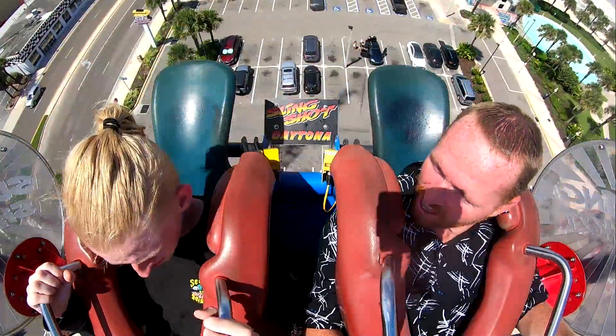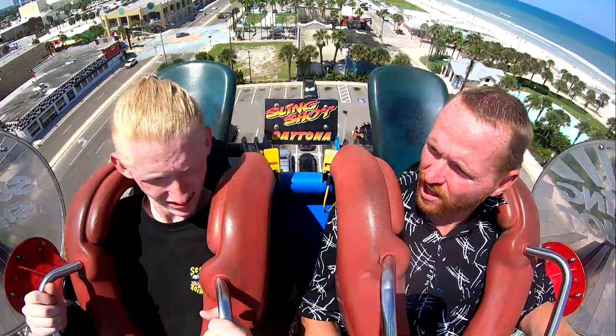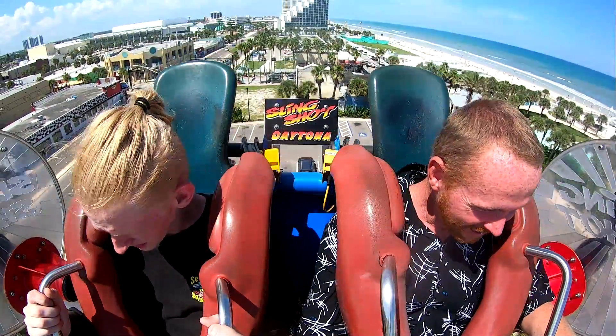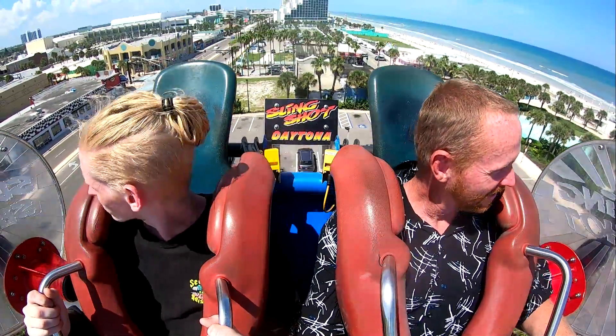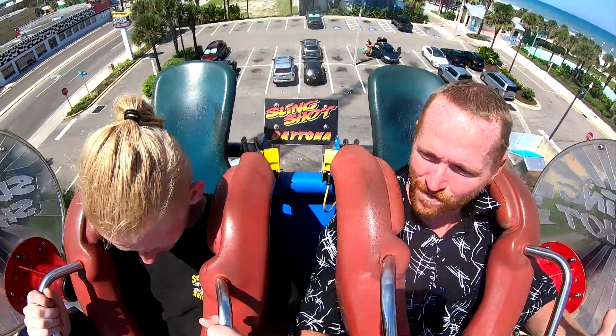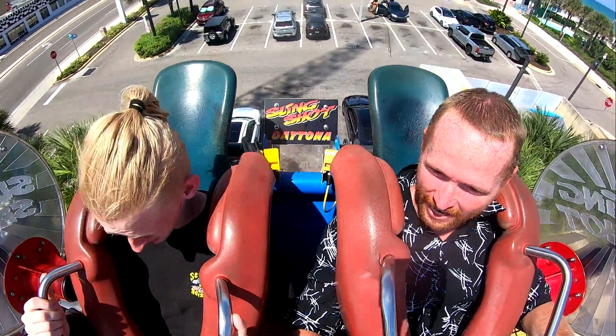Dude, the seats are so hot. It wasn't bad — that doesn't feel like six G's at all. I thought I would feel more. I was expecting way more but not really.